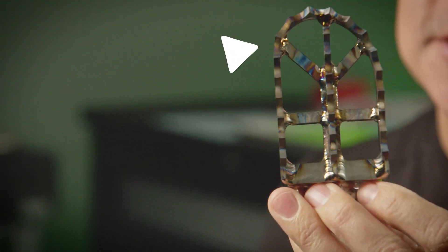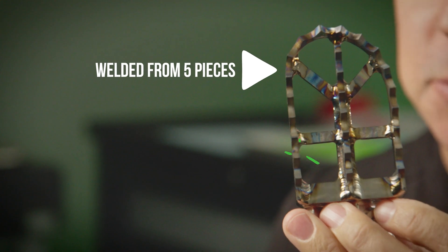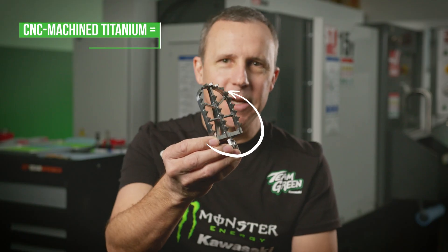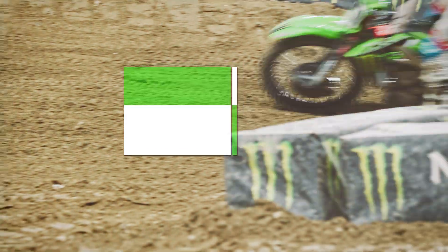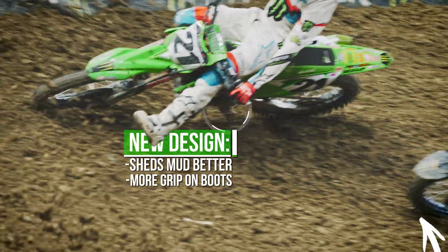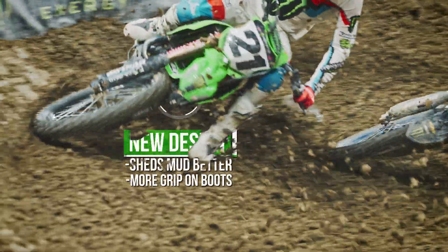This is the old design welded together from five separate pieces. This is the new design machined from one in far less time. This allows us to gain greater clearance for shedding mud and gives us a little better bite from the teeth.